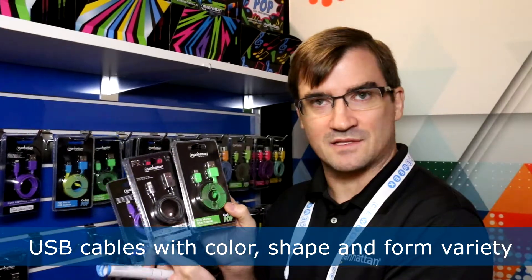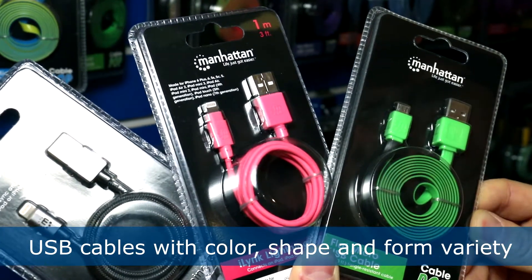What we're showing today is different types of cables that we have available on the market. Whereas in the past it was a lot of just black cables with the regular jacketing, we're coming out with fancier colors, different types of braiding, different types of actual cables instead of the typical round cables — flat cables as well.